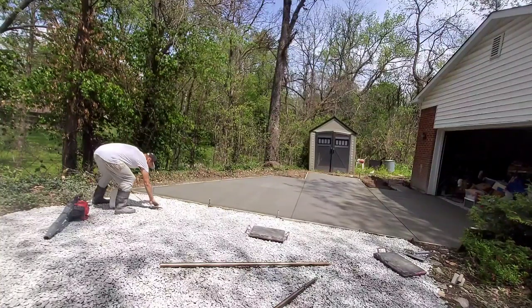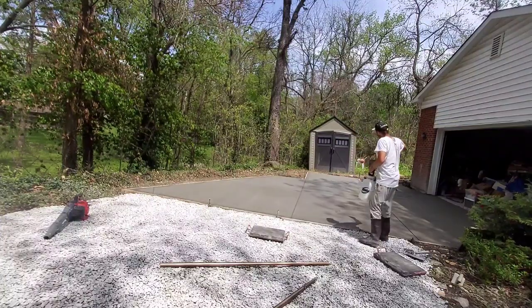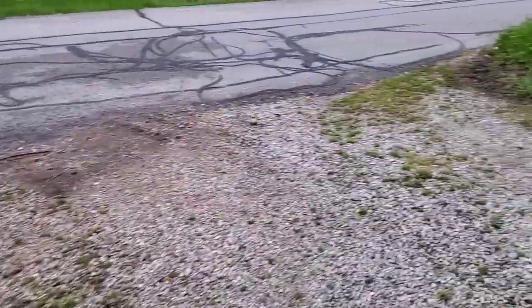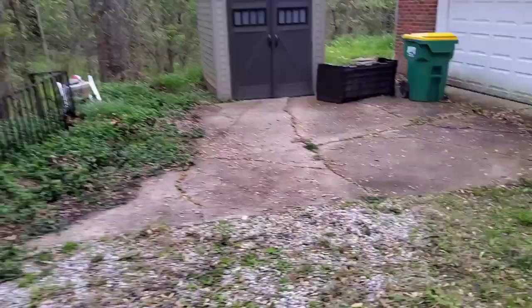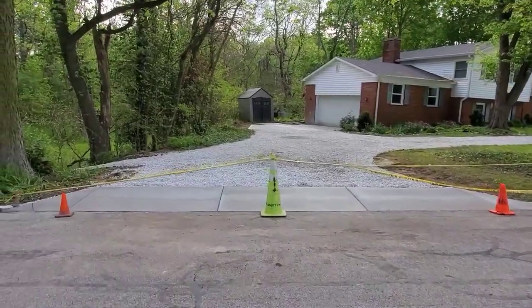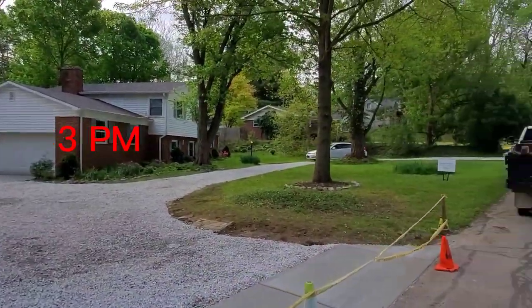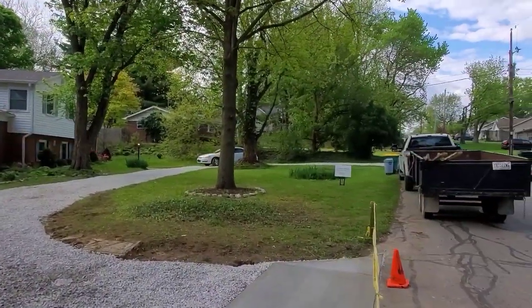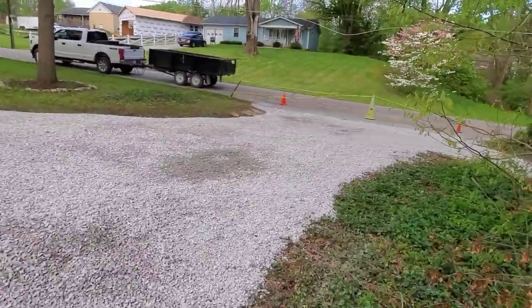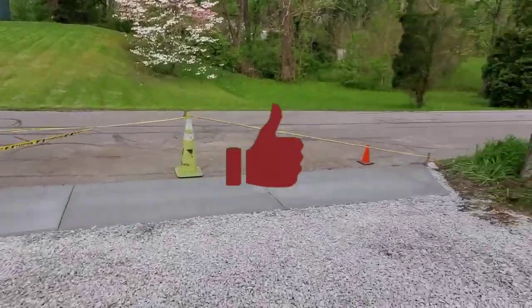Now I'm just putting a light coat of sealer on it — a water-based penetrating sealer. Here's what it looked like before: no concrete, old busted up cracked concrete, no pad for the shed. And here's what it looked like afterwards: the apron, the approach to the garage, and the pad for the shed. It's just a night and day difference.